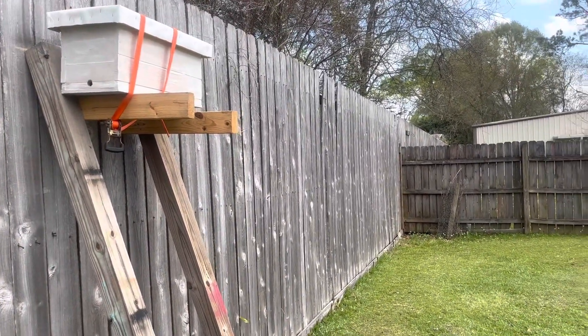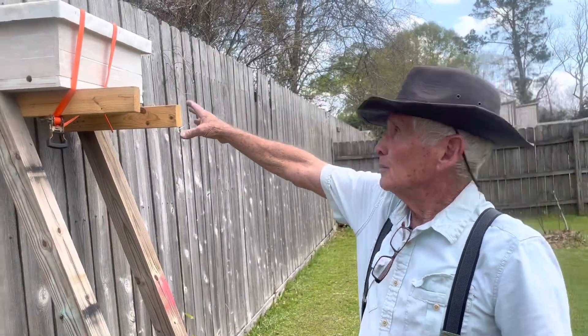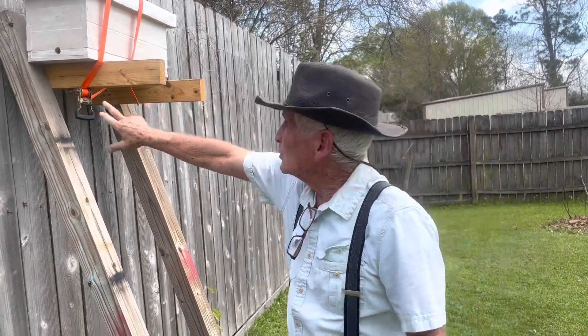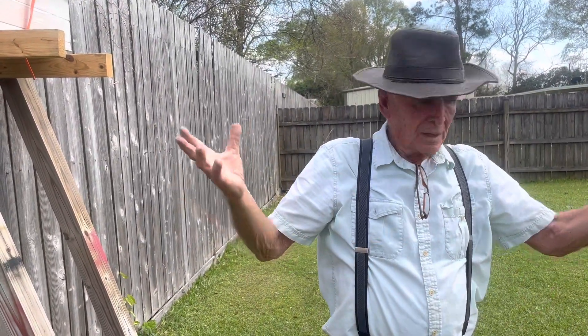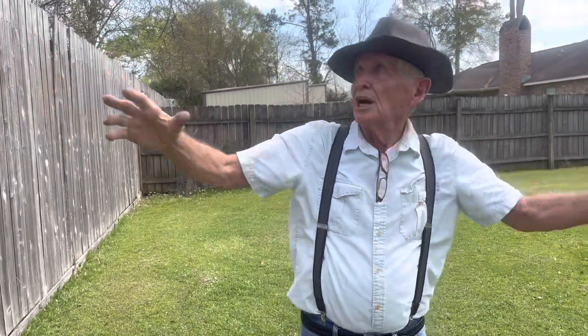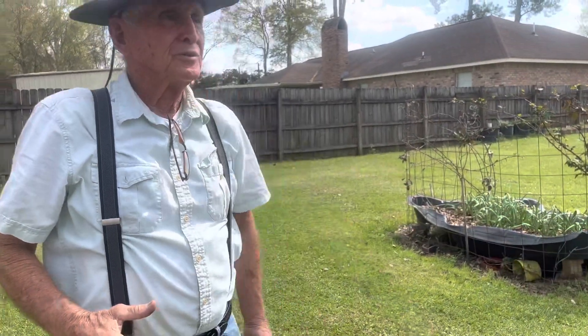So hopefully — how does the swarm box work? The bees, believe it or not, when they're out doing their honey thing, they check out stuff like this. You'll see one go in and come back out. Now when the mama bee, the queen, decides it's time to swarm, they usually don't go far — maybe a hundred yards — and they'll go up in a tree. I've seen them swarm right at the ground level. When they swarm, the scouts jump out and they remember these boxes.